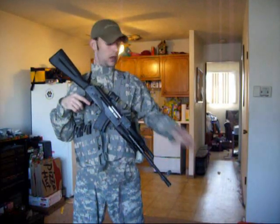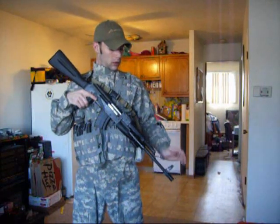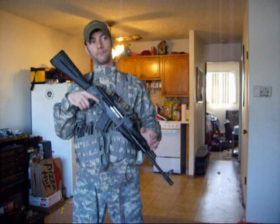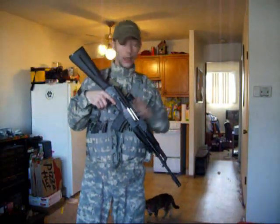There are a few things about it that you have to do differently than with the AR platform. When I got the sling in the box, it actually came in a pretty big box just for a sling. I was very impressed with the quality material, the hardware on it, and the adaptive capabilities of this particular sling.